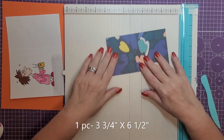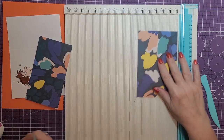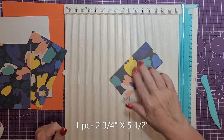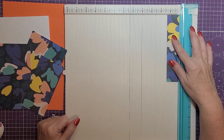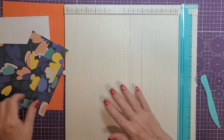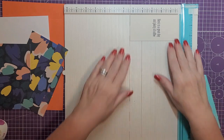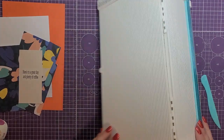We'll need a piece of paper cut at 3 and three quarters by 6 and a half. We'll need one piece cut at 4 and one quarter by 6 and a half. We'll need one piece cut at 2 and three quarters by 5 and a half. One piece cut at 1 and one quarter by 6 and a half. And for the quote on the inside of the card, that is cut at 2 and a half by 5 and one quarter. That's all we're going to need the scoreboard for, so let's move that out of the way.